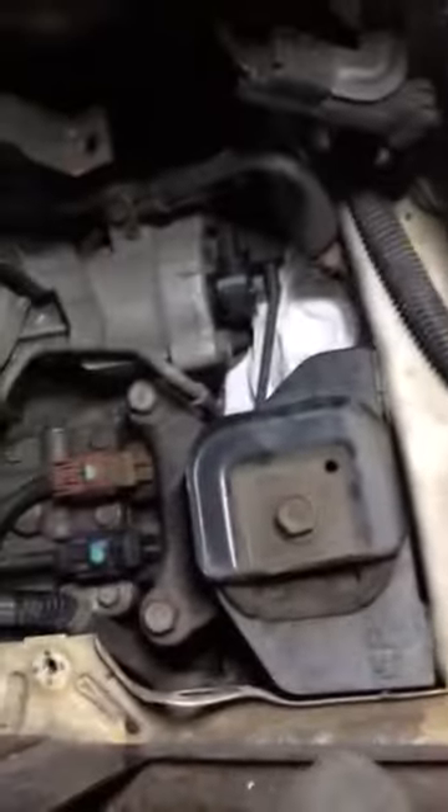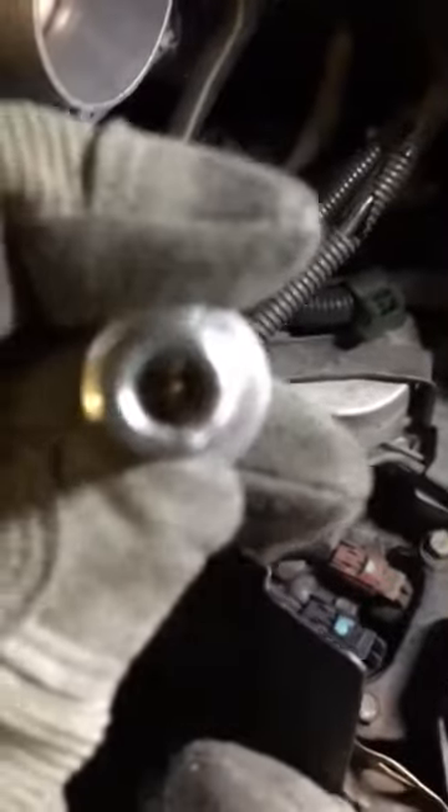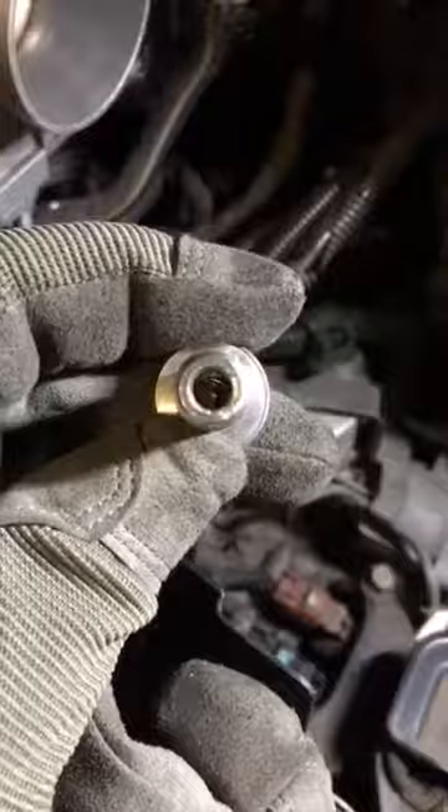This thing keeps getting better and better. Here's something else to watch out for. I just took out the screw that holds in the filter — the main filter screw. And there is some shit in here. I don't know if you can see that, but there's some shit down at the bottom.